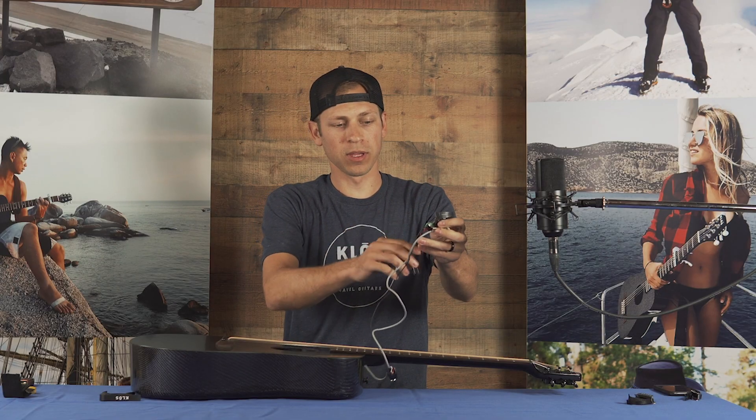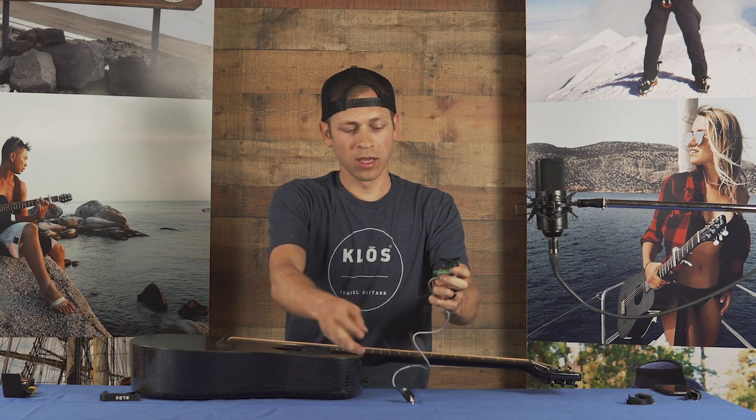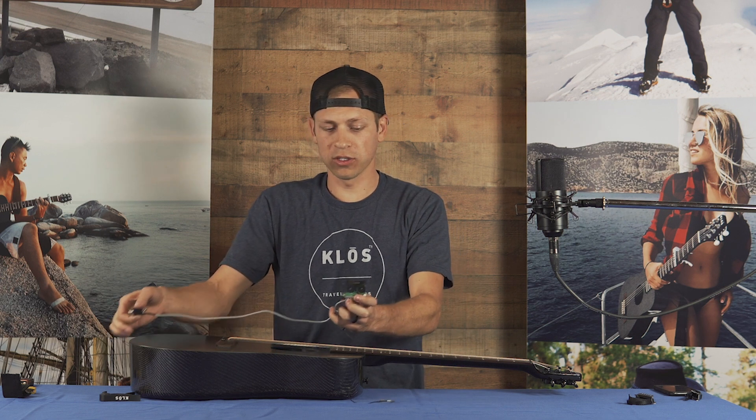Just some background — this is what the Fishman pickup looks like. It's got the battery wire, it's got the under-saddle pickup wire which goes underneath the saddle right here, and we've got the jack which goes to the back of your guitar.